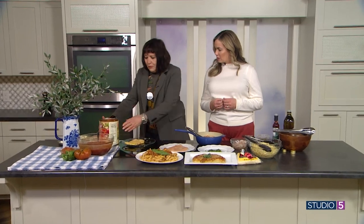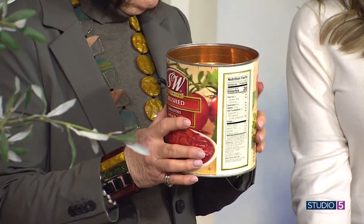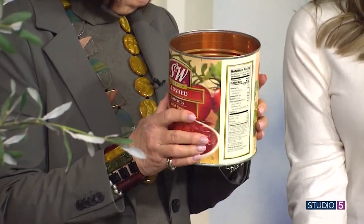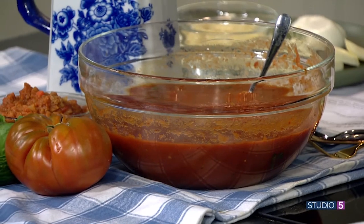Does homemade sauce really save you a lot of money? Oh my gosh. So this is my secret — I buy what's called a number 10 can. In the industry they call it size 110. It's 105 ounces, and you're thinking, what am I gonna do with that much tomato sauce? $3.99 at Costco.